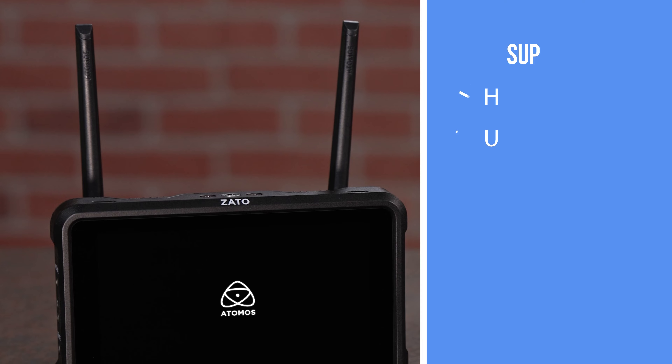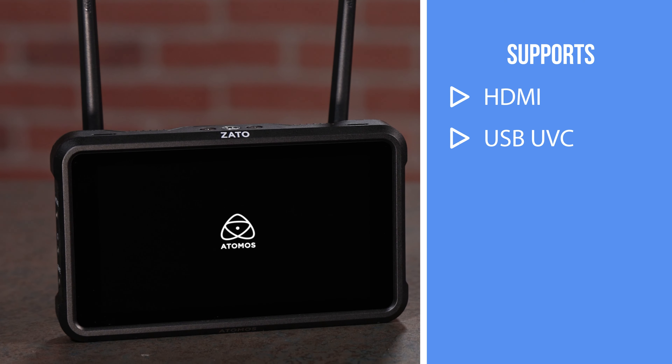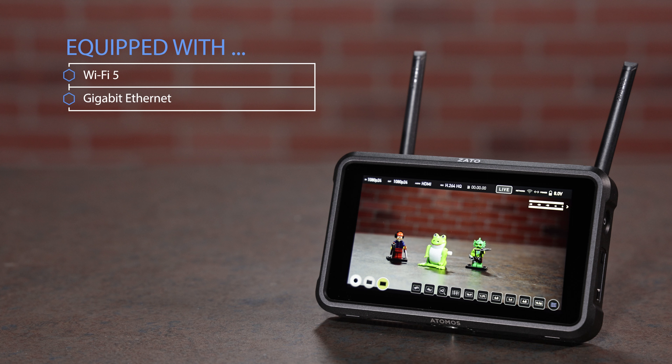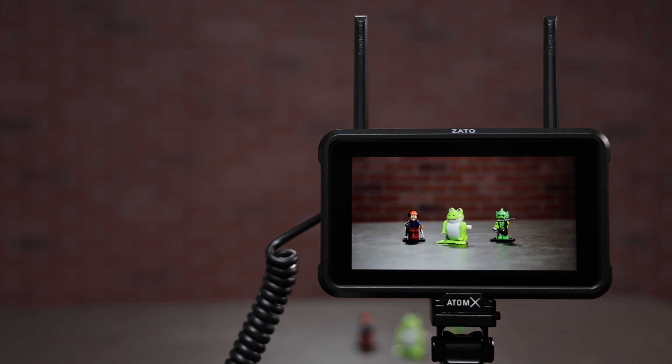The Zato Connect is ready to stream from anywhere. It supports HDMI and USB UVC cameras or video sources, and is equipped with Wi-Fi 5 and Gigabit Ethernet via USB-C, plus it can join cellular hotspots. With the Zato Connect, you can step up your next livestream or video call. To learn more about it and talk to the knowledgeable staff at VideoGuys, click the link in the description.